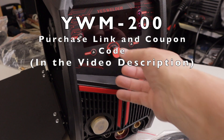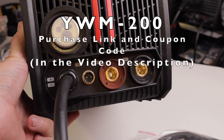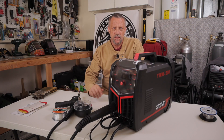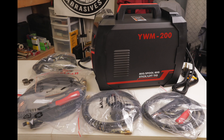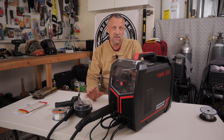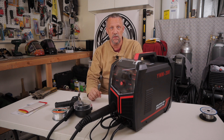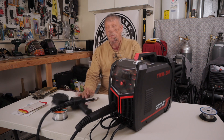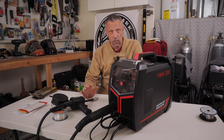This is the second video in a series on the review of the YesWelder YWM200 multiprocess MIG/aluminum welding machine. In the first video I talked about some specifics about the machine, what items it comes with, and went over some basic MIG welding in both 110 and 220 volt supply power settings. This video is specifically for the aluminum capabilities of the machine, using a YesWelder spool gun for MIG welding aluminum.